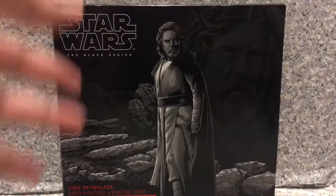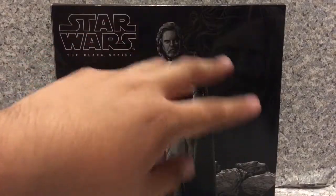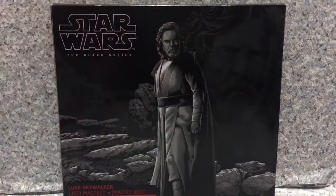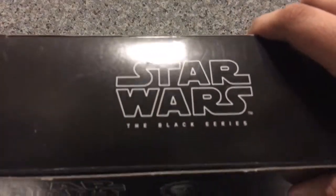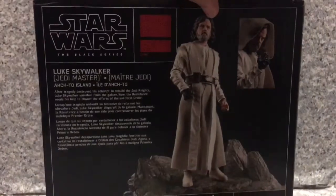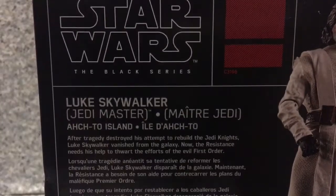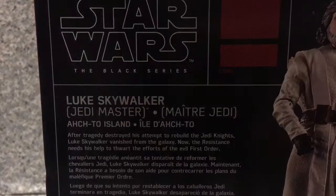It was on sale for 14 bucks — not a bad price. We got the Star Wars Black Series logo here, a nice image of Mark Hamill as Luke Skywalker, and the image from the leaked photos of Luke Skywalker on top. On the side we got the Star Wars Black Series logo, the exclusive label, and on the other side it's basically the same thing. On the back we got the image of the figure and a short bio about the character — you can pause the video to read it.